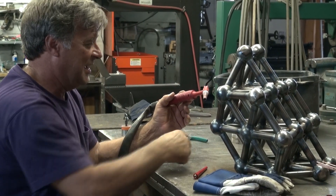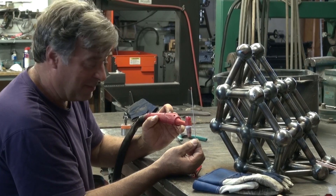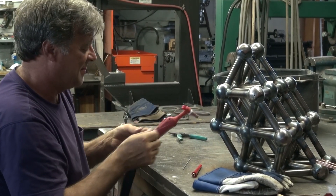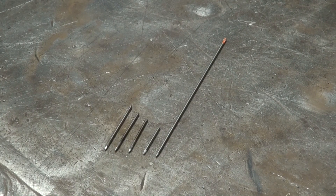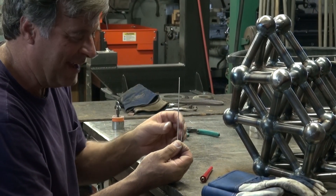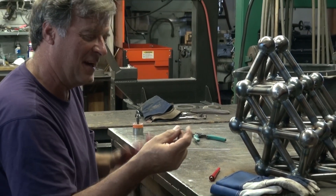Of course, you can't put a great big old tungsten in there, so you just chop them off, resharpen them, and you wind up with a whole bunch of these little cute guys. They roll around the bench and fall on the floor like you can't believe. So that's what I was doing — just sharpening up some of these.